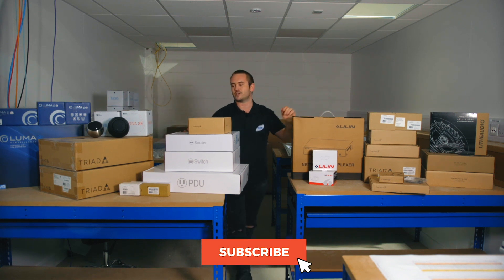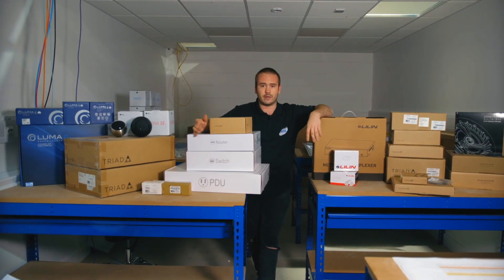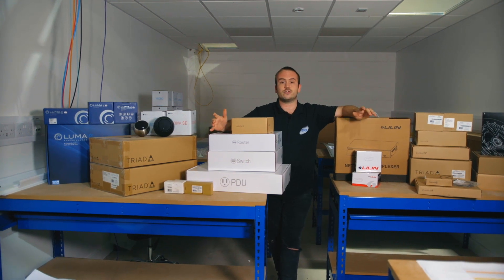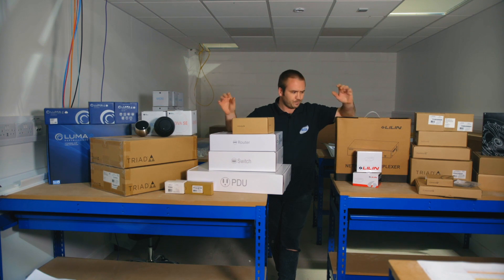What we've tried to do with this is create a training bench which is very much a real-world scenario — all the equipment and kit that we would use on an actual ArtSmart job. We bring this in, put it into the rack, and you're going to build up your own rack, set up the network, and everything that goes with it.